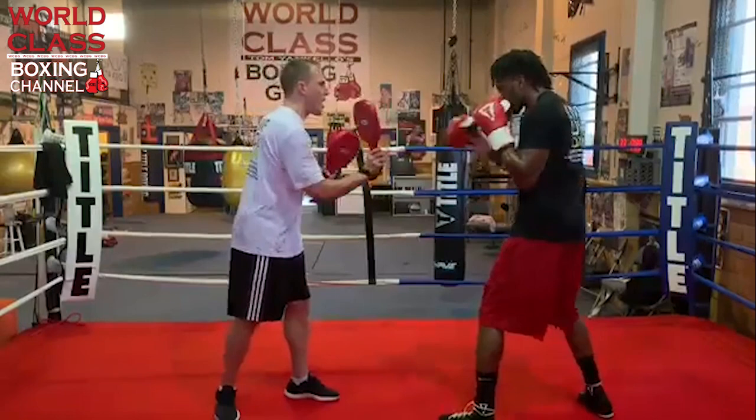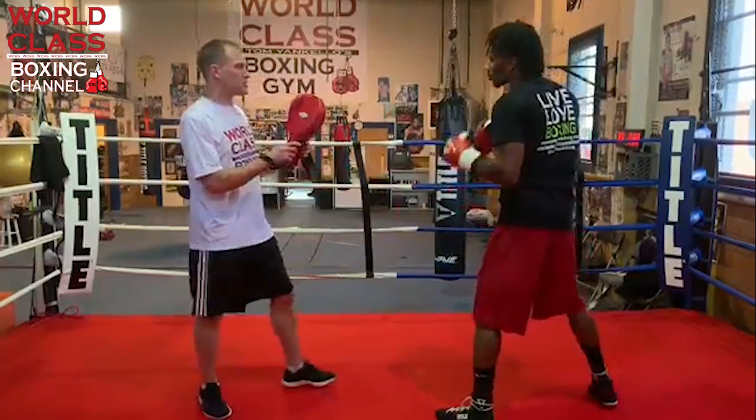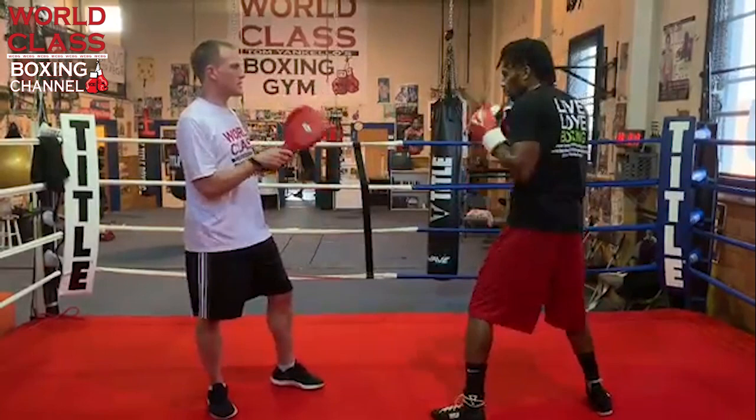When Keontae throws this combination, he throws the one-two and blocks the first punch coming back. He throws the first ones with speed and then the next two with power, and he makes that transition very, very smooth. The hook at the end is really the last punch that's hard.